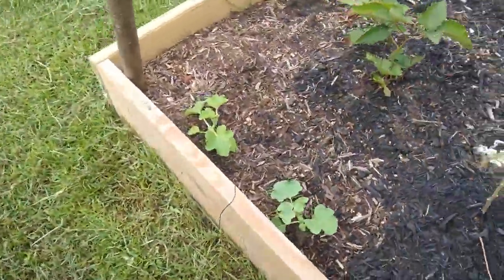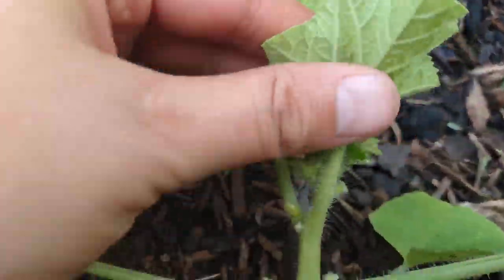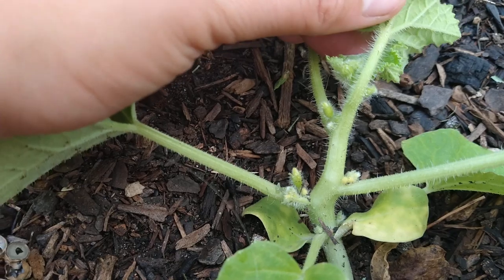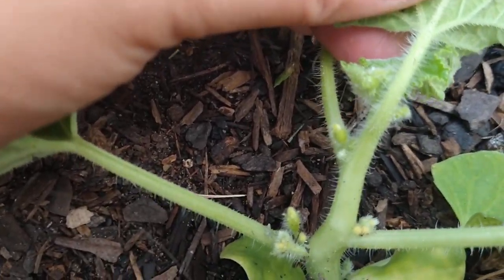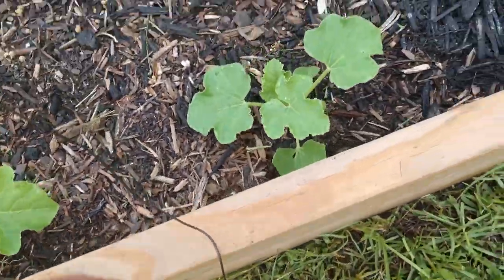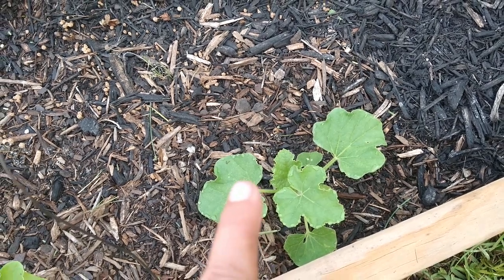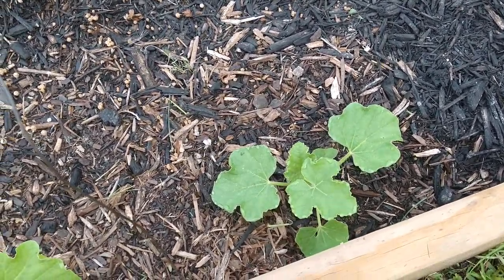I want to show you again — right in here there are little baby cantaloupes and I'm so excited. If you know me, you know I've had the worst luck with them. There's actually a little spider web right here, which is exciting because that spider is going to be catching all these bugs.